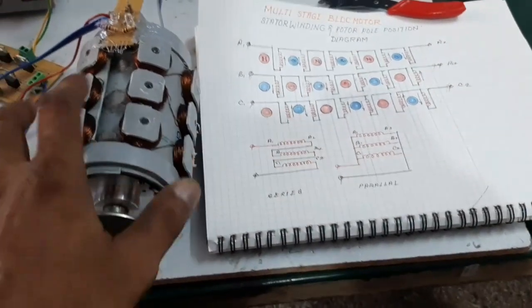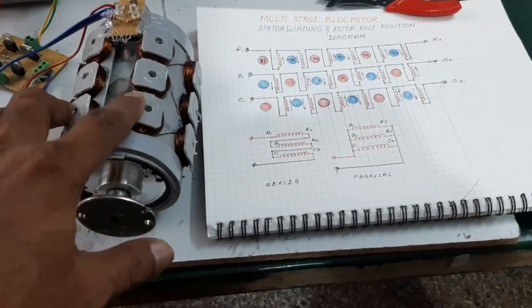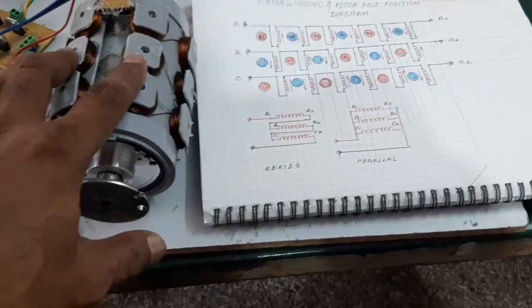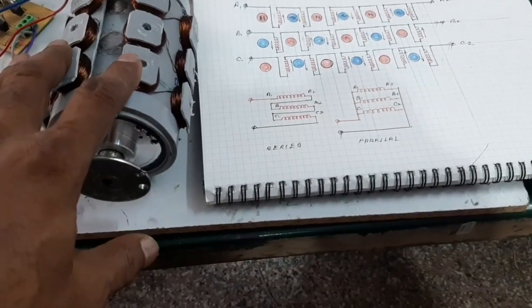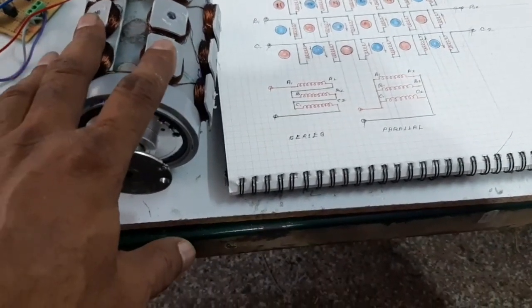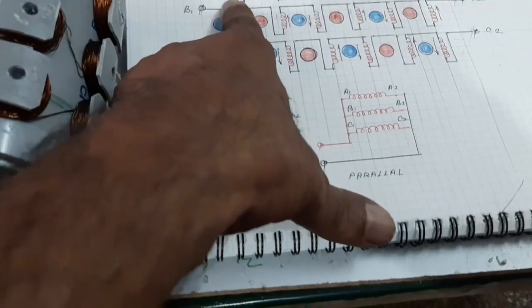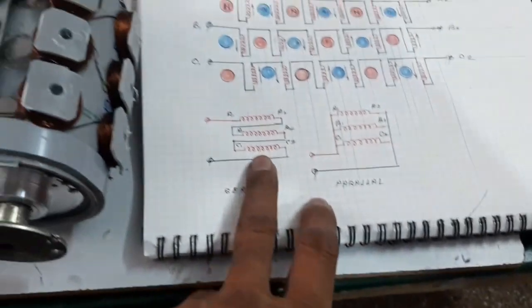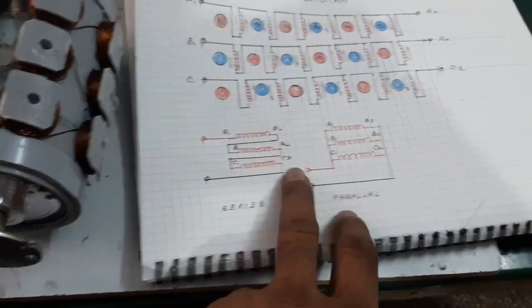This is a six-pole BLDC motor but it has three stages, so three times six gives eighteen poles for the stator and rotor. Here, look at the drawing — the winding connections and pole positions are shown here. This is the series connection and this is the parallel connection.